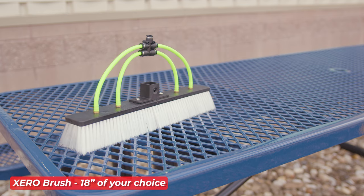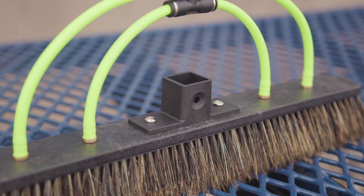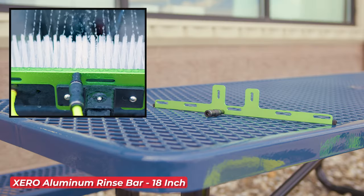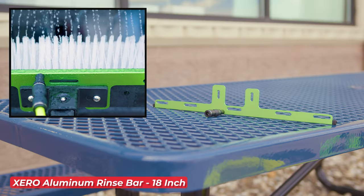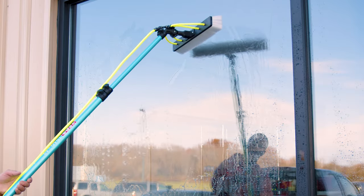And here's the best part — you get to choose your favorite 18-inch Zero Brush to be included in the kit. Each brush comes with a Zero Fast Lock Socket, and the kit also includes an 18-inch Zero Aluminum Rinse Bar, ensuring you get maximum coverage on the glass.